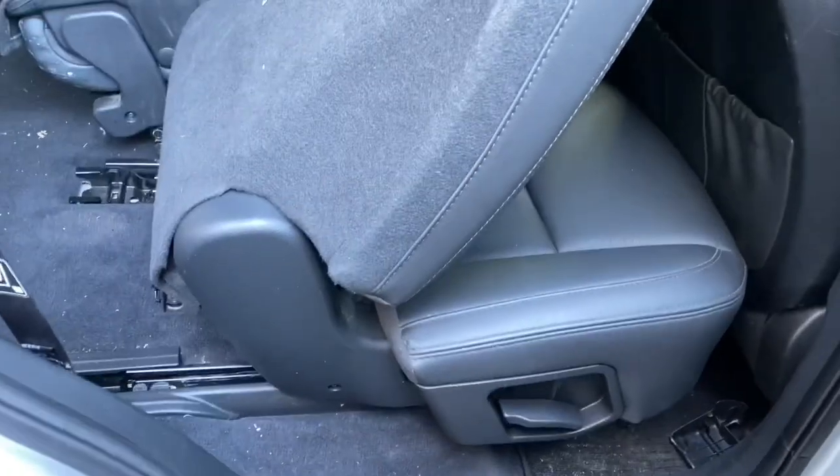First off you have to move the seats all the way up to the front and put the seats down. I folded them down but with my vehicle I had to take the headrests off first. So I took the headrests off, folded them forward, moved them up, and at the back you'll see there are three bolts. I didn't record before I took the bolts out, but here you'll see where I removed one bolt and two on the other side, and then the same goes for the other seat.